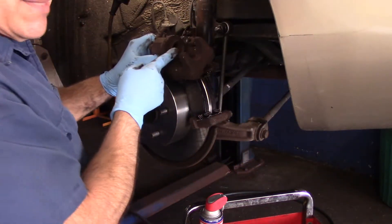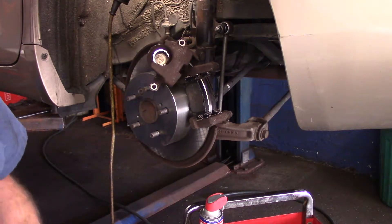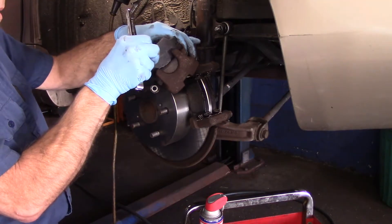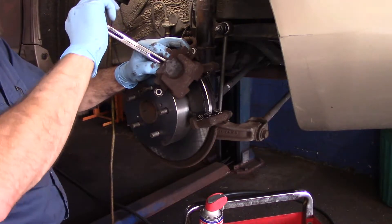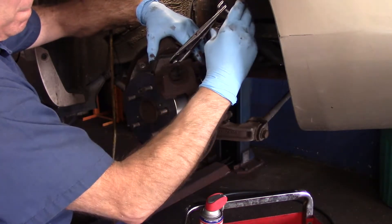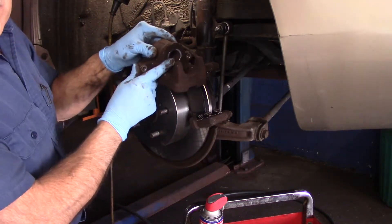Next, remember we talked about this piston — it's got to be pushed back in. The way you do that is grab either the new or old brake pads. In this case I'm going to use the new brake pads since the old ones are worn down too far. Take the brake pad and put it in here, then put this on the other brake pad so we can get our tool in there. Put this in like this, turn it, and it pushes that piston all the way back into the bore. Now our piston is recessed back in as far as it's supposed to go.